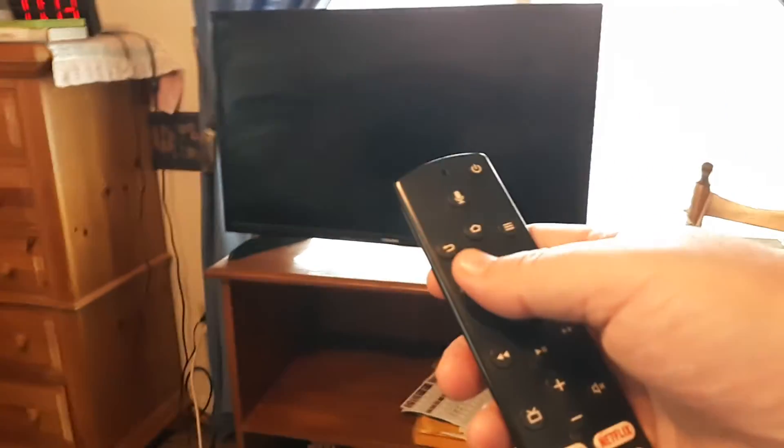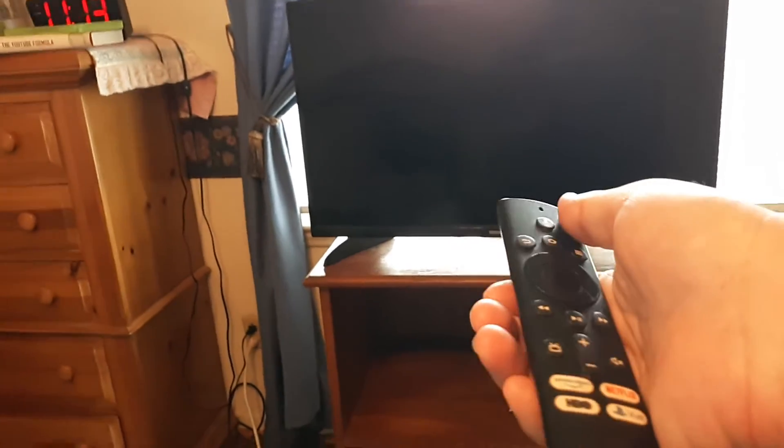Take your remote, make sure the batteries are working, and point directly at the TV and hold down the power button for a good thirty seconds. This is doing a power cycle. Let go, then locate the power button on the Fire TV.